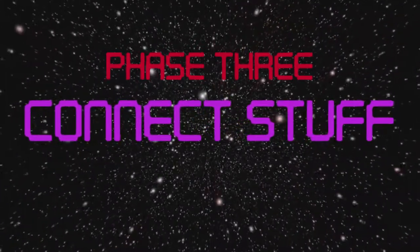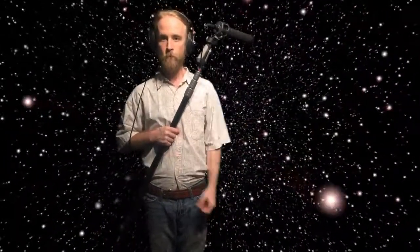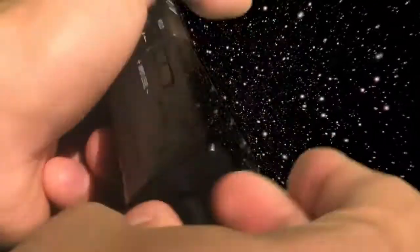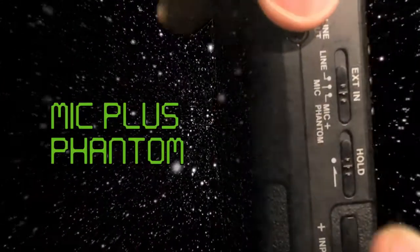Well done so far, but we still have much farther to go. Phase 3: connect stuff to your TASCAM. A sound champion knows how to get ready. To get ready, place your TRS cable in the slot and your XLR cable in the left slot at the bottom. For your boom, make sure your boom has mic plus phantom power.